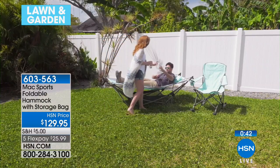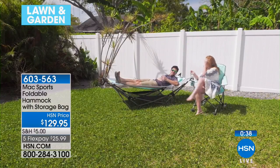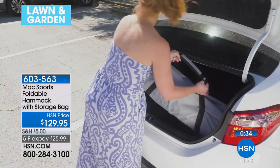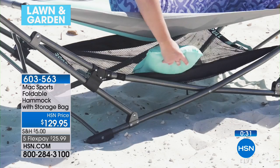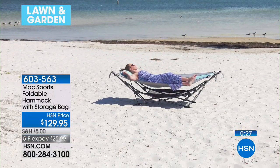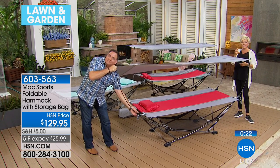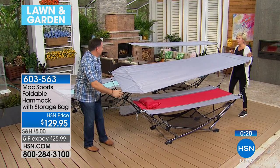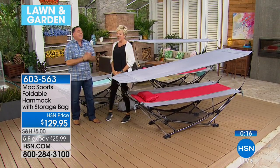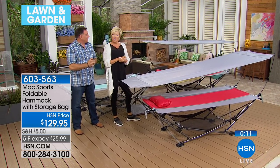We don't have a lot of these. Mac Sports is the brand and we will definitely be placing a reorder. Item number 603563. Isn't that what summer is all about — being in your own backyard with a glass of lemonade, reading a newspaper or magazine, watching the sunset? You can customize how the canopy angles, pretty cool.